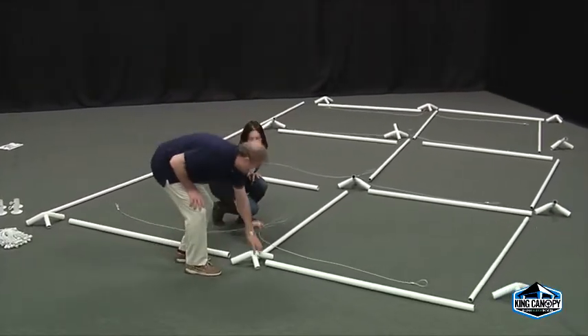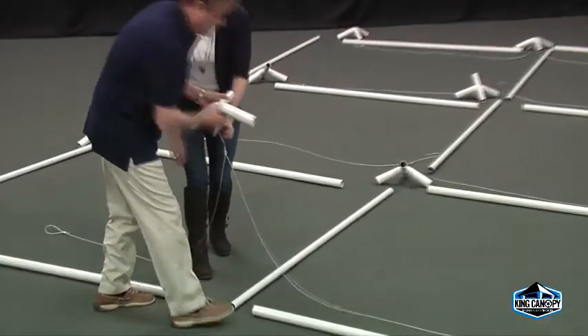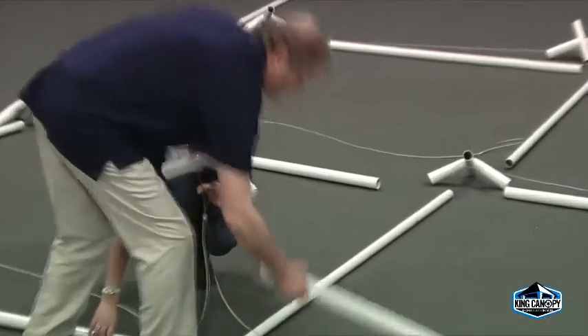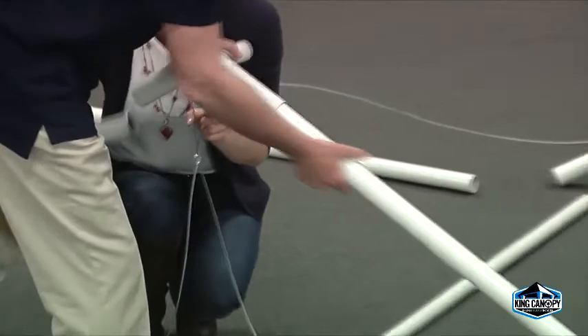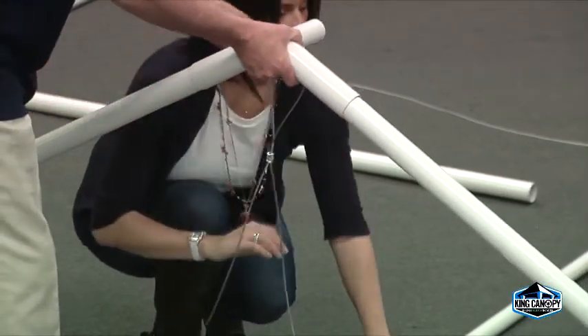Begin to connect the pipe and fittings. Start assembly by working from one end to the other, starting with the end center three-way fitting. Insert both pipes into the angled center fitting. Loop the center section of the King Truss cable around the peak fitting.